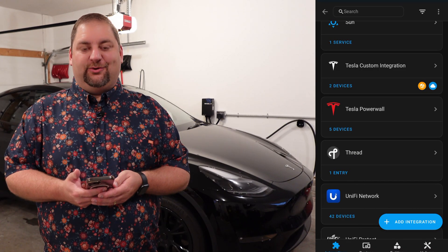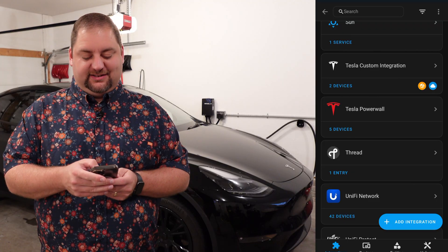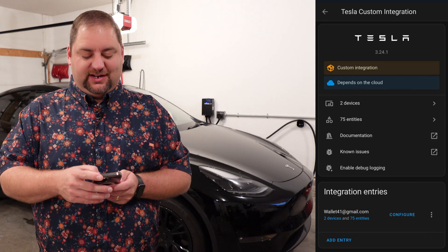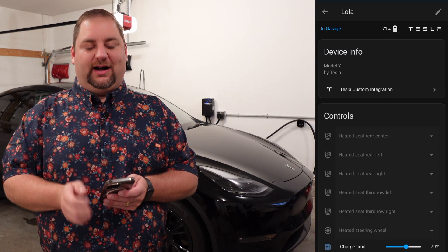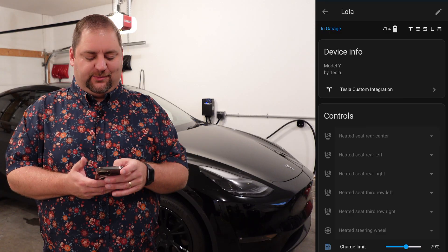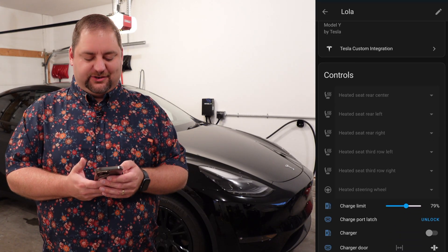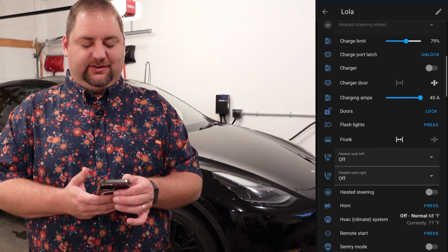Let's get right into what you can do within Home Assistant. Now we're in Home Assistant. You can see I have the Tesla Powerwall as well as the Tesla custom integration. Let's jump right in and look at Lola, which is our vehicle — a Model Y 2023. We have a couple of controls that were available but seem to be non-functioning at this point, and that's the heating of the seats and the steering wheel.